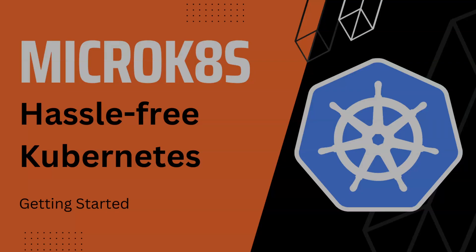Hello there, welcome back to the channel. In this video, we are going to see how to set up a MicroK8s cluster in the Ubuntu server.